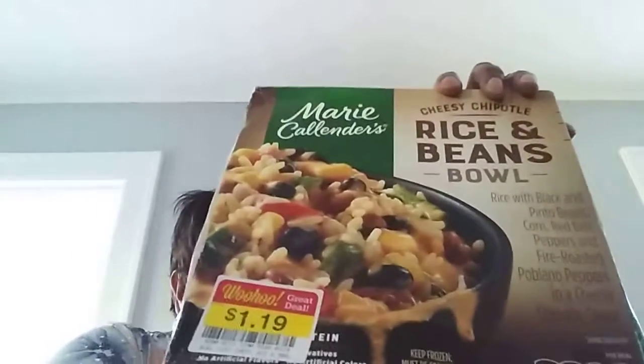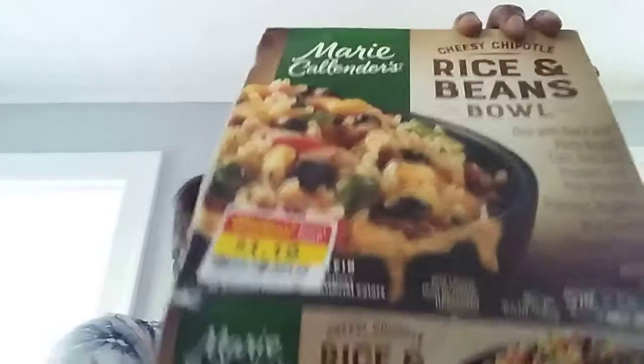Here's another one of those dinners — the Marie Callender Rice and Bean Bowl Cheesy Chipotle. This was $1.19. This was also good too, guys. I'm going to keep my eye out so if they have any more of these on sale, I catch them. They were a good buy.